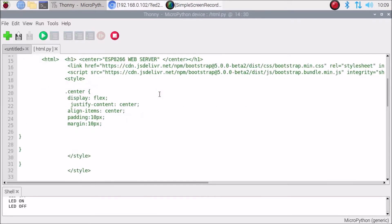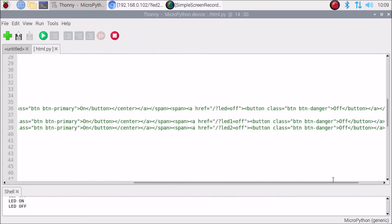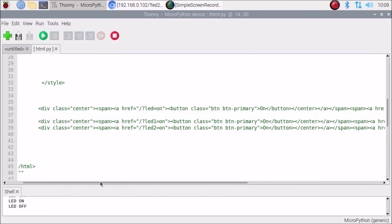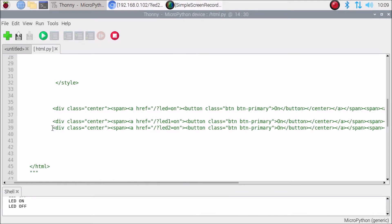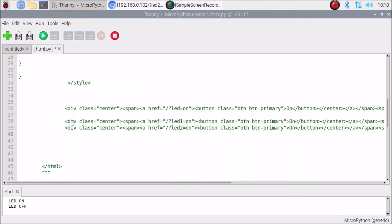This is the HTML code section with on/off buttons. You can see buttons labeled on 1, on 2, off 1, off 2, and LED off. If you want to add more buttons, simply copy this single line and paste it below.